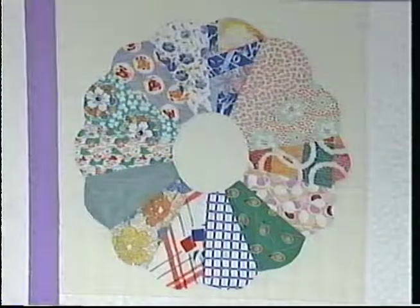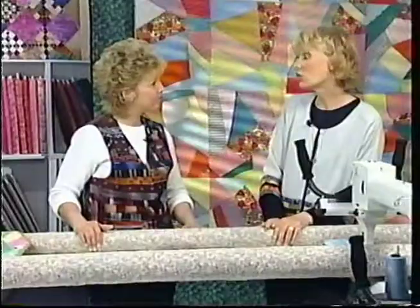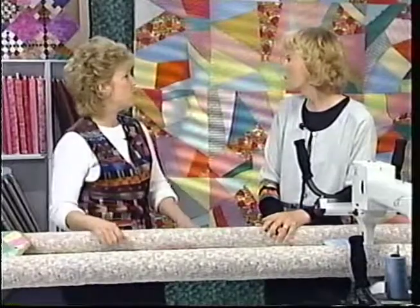Another thing we have to be really concerned about is that sometimes these quilt tops are museum quality, so we want to be very careful. We don't want to take away the value. Do you wash them first when you purchase one? No, you really don't want to wash them. Sometimes I have to wear gloves. It's really going to hold better if we actually quilt it first and then wash it, after we finish the whole binding and everything.